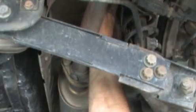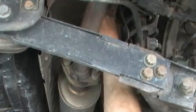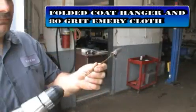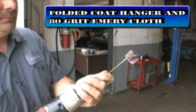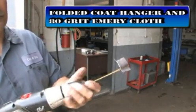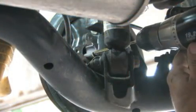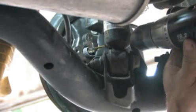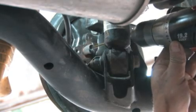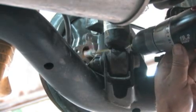Due to the harsh environment ABS sensors are constantly subjected to, it is common for rust and corrosion to seize the sensor into the backing plate. After the defective sensor is removed, the mounting hole needs to be cleaned. One method: fold a cut coat hanger wire in half, pinch a piece of 80-grit emery cloth in the end, insert the other end into a drill, then run the drill in the hole to remove rust and provide enough room for the new sensor. Even after cleaning, some lubricant may be needed to slide the sensor into position.